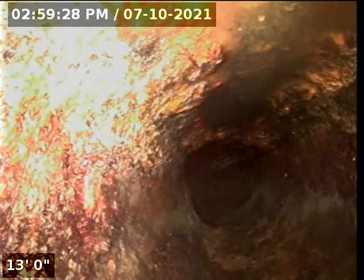Little bit of loose cast iron at the bottom of the stack — that's normal. Right now we are in the 4-inch cast iron.